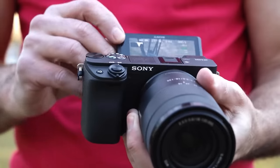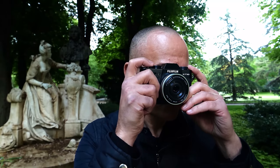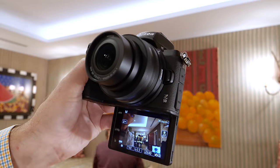The Z50 is a debut model, but Nikon is jumping into a challenging market. It's got very strong competition from Sony's A6400, the Fujifilm XT30, and Canon's M6 II. Now I'm about to find out how it stacks up against its rivals in the crucial areas of autofocus, image quality, and 4K video features.